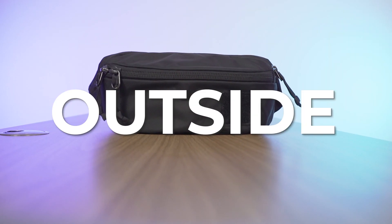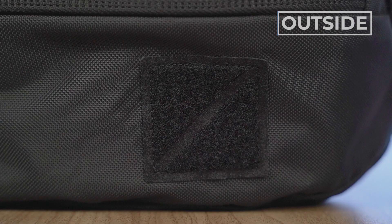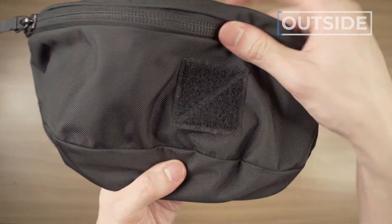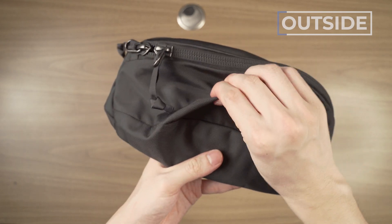Let's talk about the outside of the Evergoods Civic Access Sling 2-Liter. First up, the branding. There are two types of people in this world: people who love putting patches on things and people who didn't know that was a thing. If you love putting patches on things, this is made out of Velcro so you can pop your patch on and cover the brand. Otherwise, it is a bit loud and sort of hairy, Velcro-y.